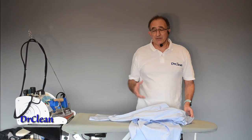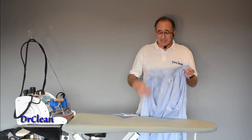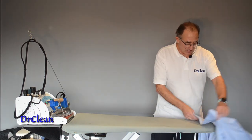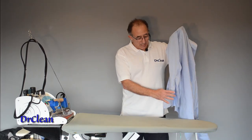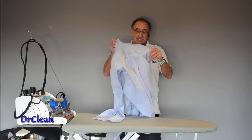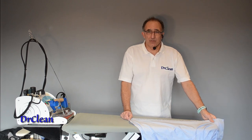As with everything we do there's an order and we're going to go from top to bottom. On this kind of shirt that means we are going to do the collar, the yokes, a cuff and a sleeve, the next cuff and sleeve, and then we're going to go around the body.